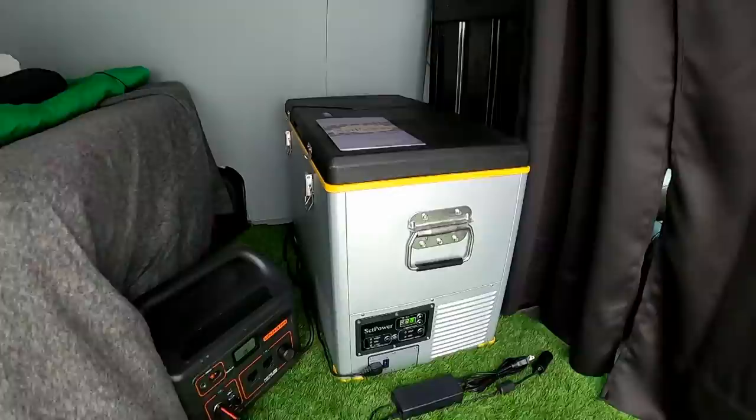Hello everybody, welcome back. If you've been with the channel for any length of time, you know I've been getting the van geared up for traveling. I've run into a couple stumbling blocks, but there's one thing I want to show you that's just really been plug and play - it's made life a little easier. I just got a new 12-volt cooler that some of you may have seen a glimpse of in previous videos.